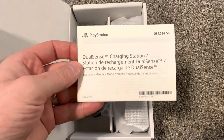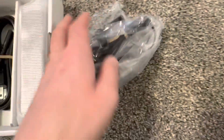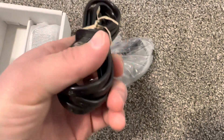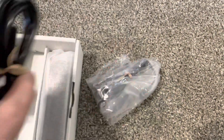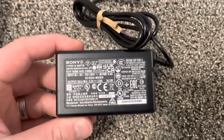Manual. This is the original charging station — make sure you buy original, don't buy the fake ones. The fake ones are garbage. Adapter.